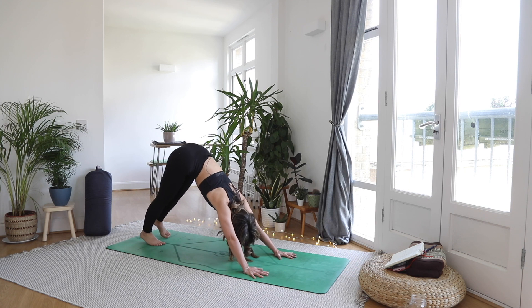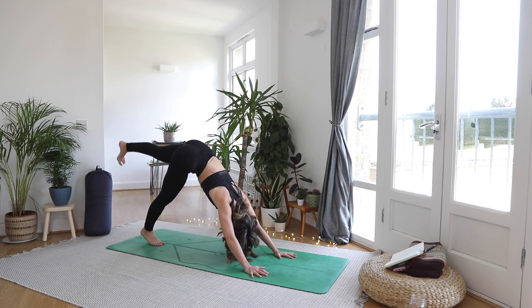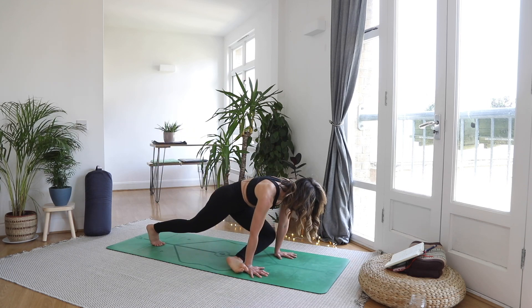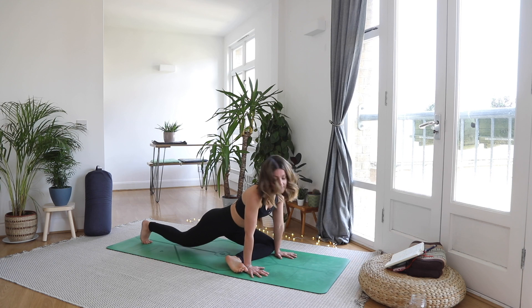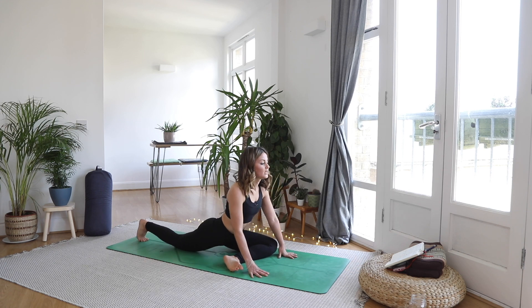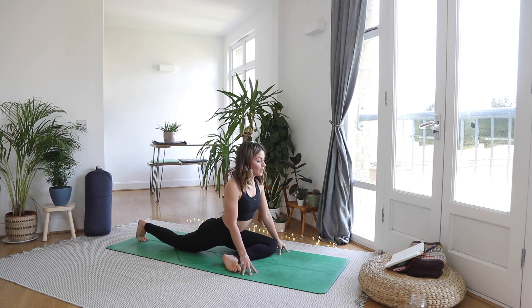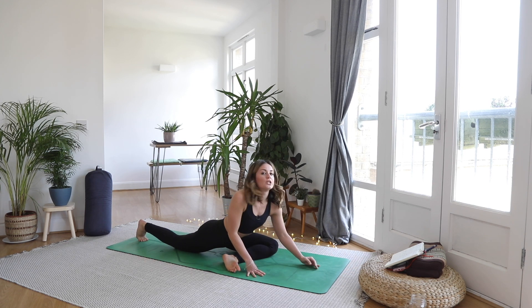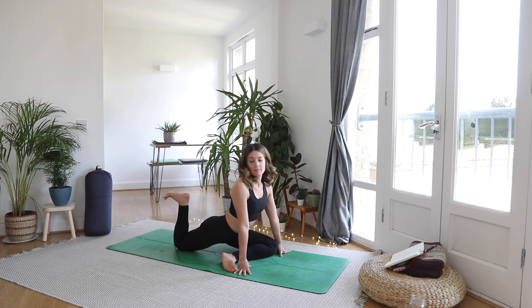Let's do the opposite side. Inhale, left leg lift — use the glute. Exhale, left knee to left wrist, foot comes to the right. And then walk that back foot back. Remember you can always prop up, or come a little bit further down — you can be all the way down here. Take a breath, and then as you exhale, right heel to the bum cheek.